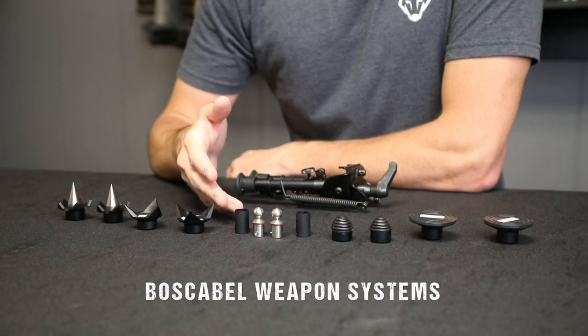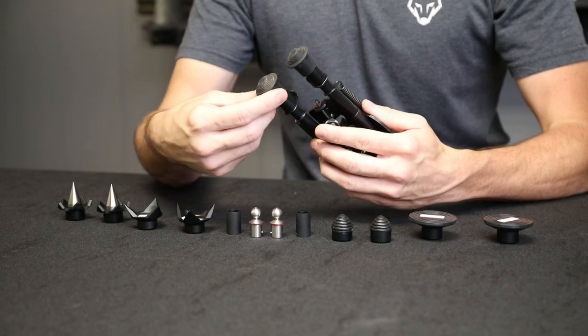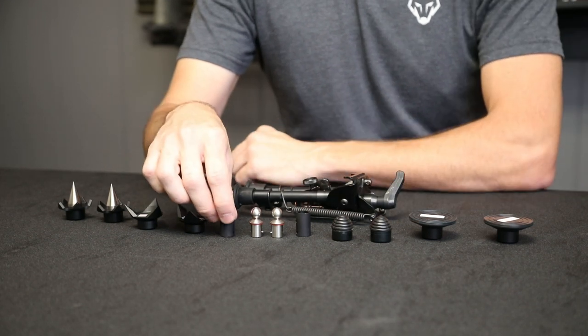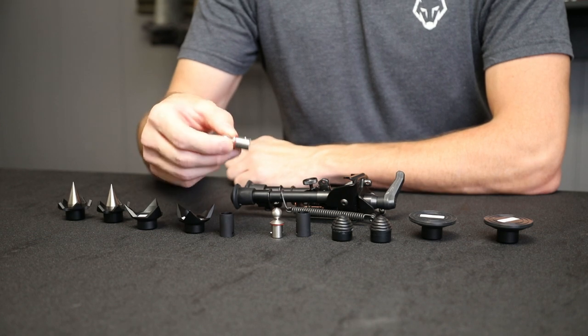So what we've got today is a prototype system from Baskerville Weapons Systems. This system will adapt Harris bipods to accept the interchangeable feet like Atlas, Sky, and the others. With this system, we're going to have to remove these rubber feet, install this adapter. Once the adapter is installed, we can install the Quickfoot system like Atlas, Sky, and some of the others have.